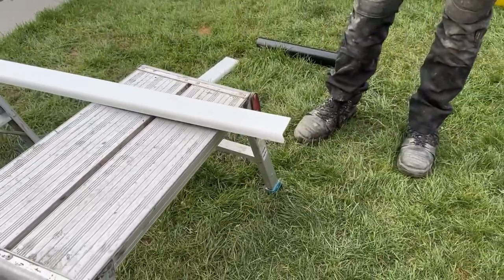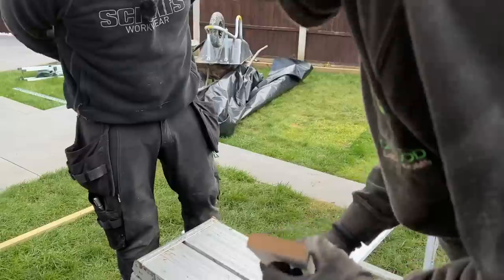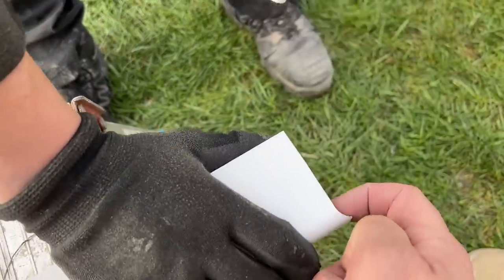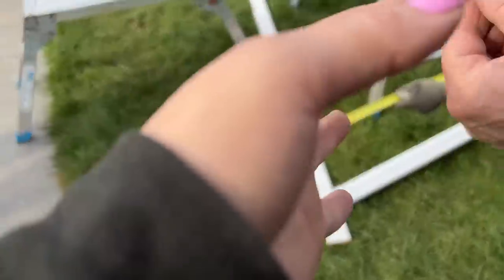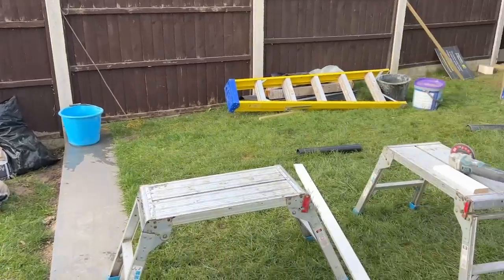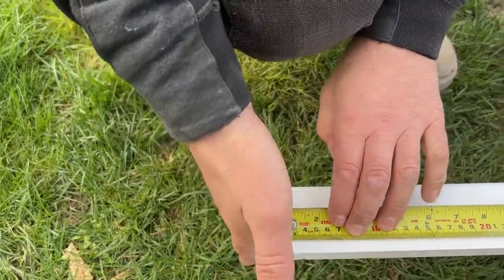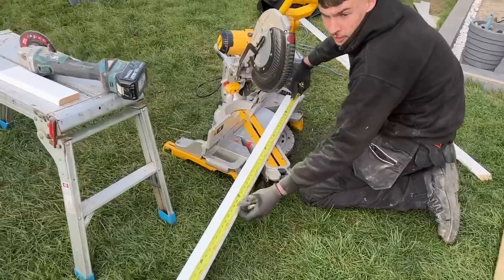He's about 90% happy with the scribe. He holds the off cut up in place to check — it still needs a little bit more out of the top because it's protruding slightly at the bottom. Once he's happy, he can take his exact measurement. I've measured it for him: 123 inches in old money. He hooks the tape on there and takes his measurement from the scribed end, then cuts it square.